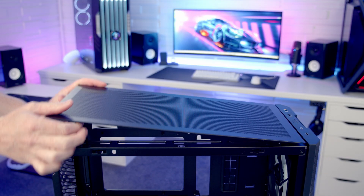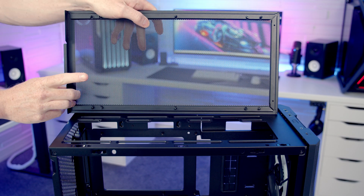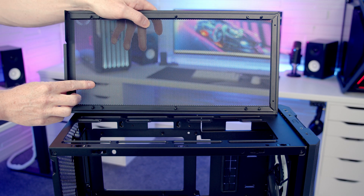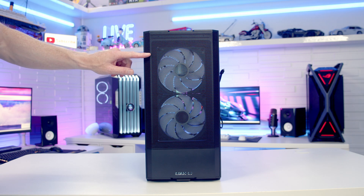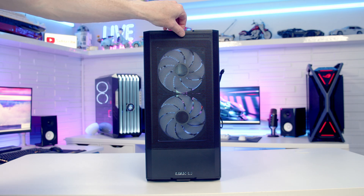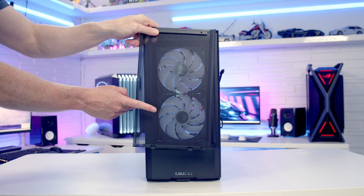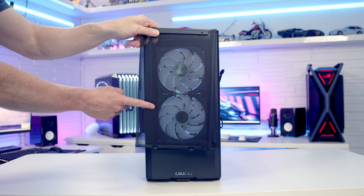The case's top mesh panel can simply be popped off from the back, and if we take a look at the back of this panel you'll notice there are no additional dust filters — they're only going with just mesh at the top. The mesh front panel is magnetically attached at the top; all we need to do is lift it out from the top and away. Again, there are no additional dust filters and they are going with just mesh here.